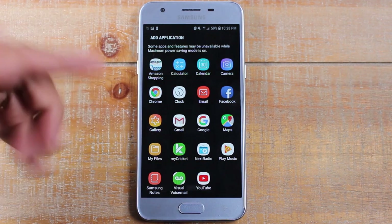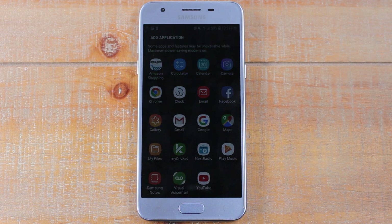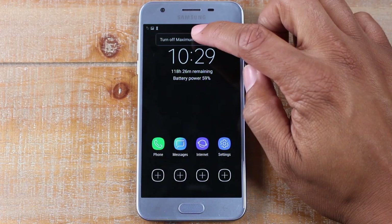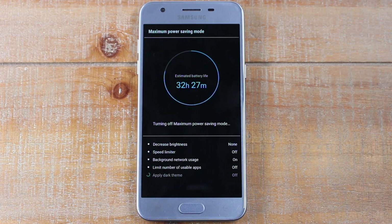You do have access to these specific apps, but not every single app. If you have a game on your phone, you may not be able to play that in Max Power Saving Mode, but all the essential things you need will be available. It's going to make your battery stretch to last a lot longer. When you're finished and want to exit, tap the three dots in the upper right corner and tap Turn Off Max Power Saving Mode.